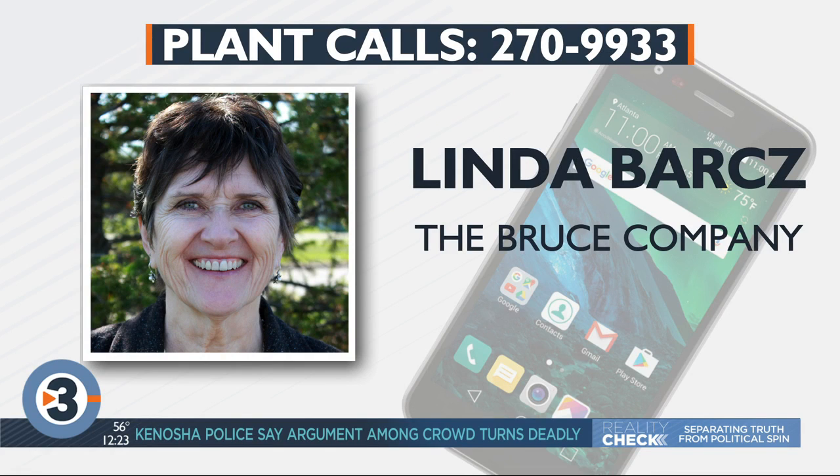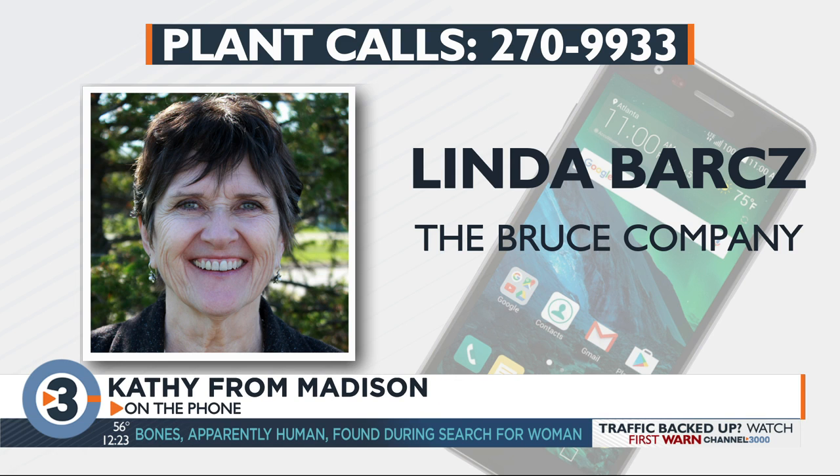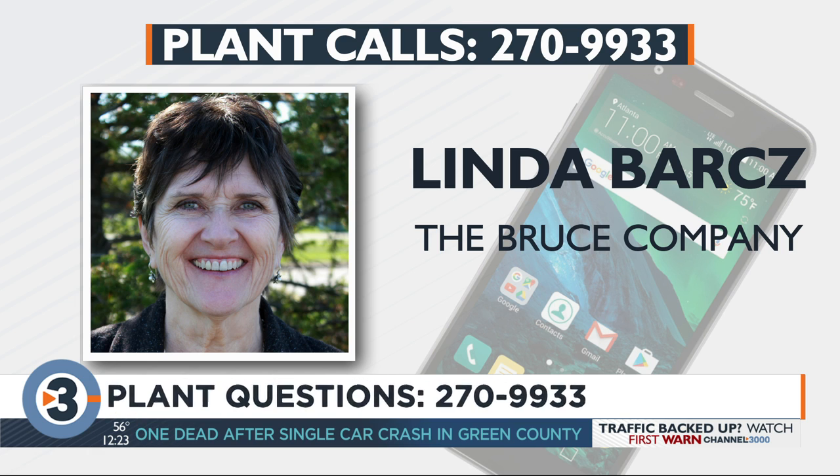Let's start with Kathy in Madison. Hi Kathy, what's your question? Good afternoon. I have peonies that I cut down every year, but I was wondering if I was supposed to cut down my hostas and my daylilies as well. Well, I usually do. Some people don't bother, but I think when the new growth comes you don't have that residue left behind. You don't have to, but it looks nicer.